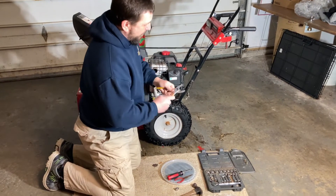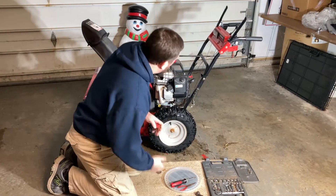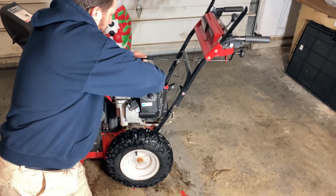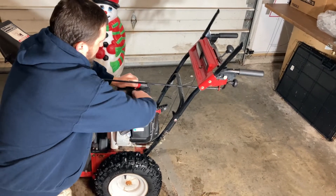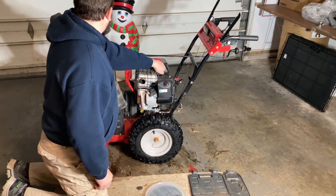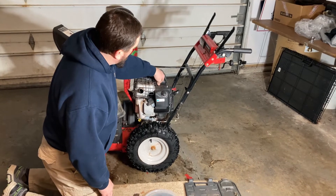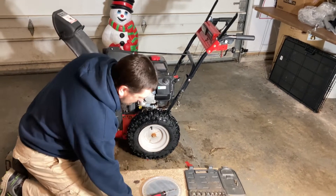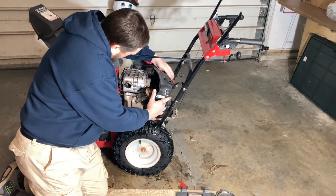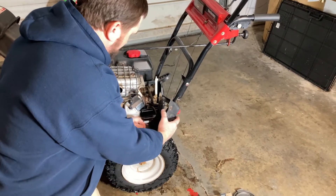I grabbed the choke knob with pliers on the white joint setting right at the front and just pulled up hard. Once that's off, there are a couple bolts on these little winged brackets to remove. I also took the chute shaft out of the way since I was having issues with the chute not wanting to turn easily — I took the chute gearbox off and oiled everything up because it was really rusty in there.